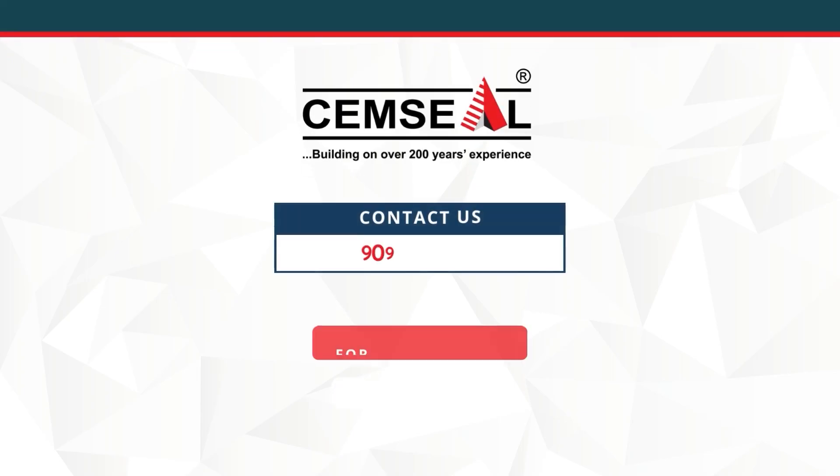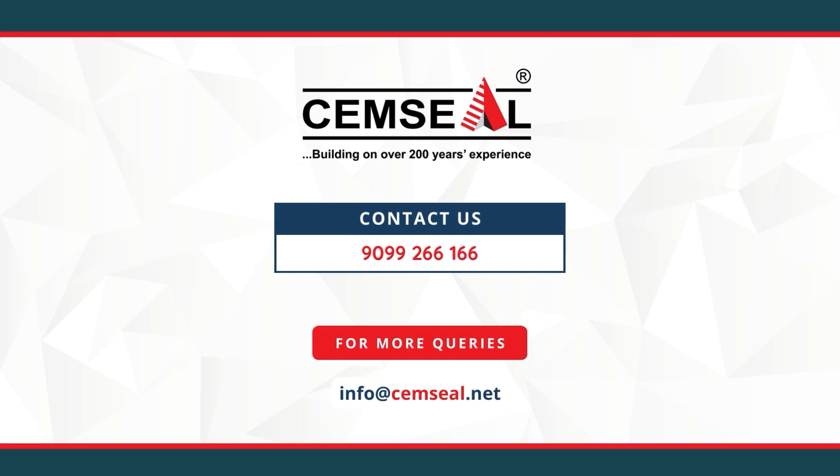Contact us on 9099 66166 or info@semseal.net in case of any need.